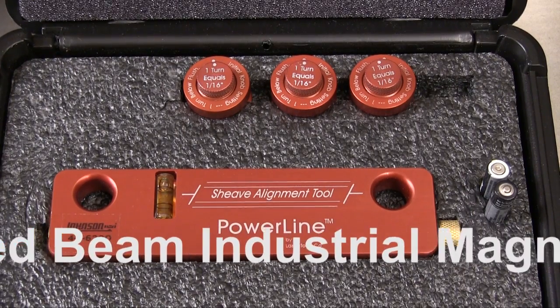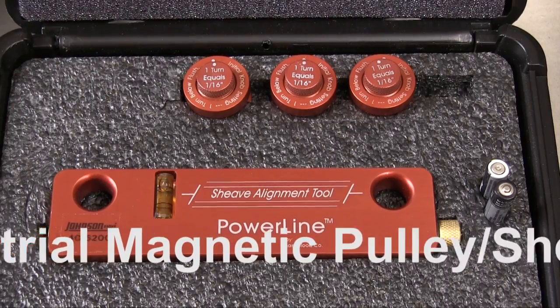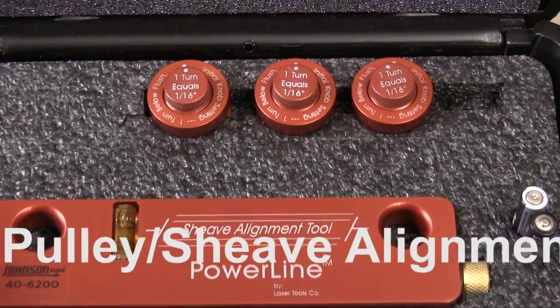The Johnson Red Beam Industrial Magnetic Pulley Alignment Laser is very well made and engineered to be very easy to use.